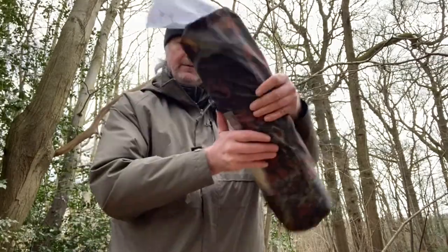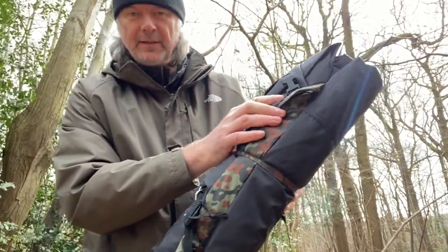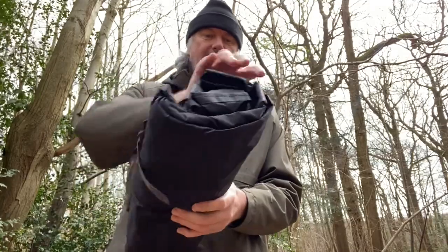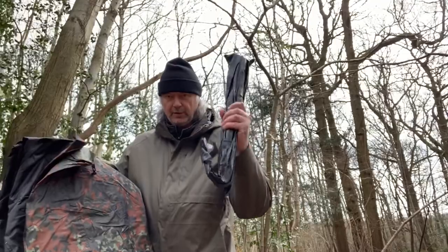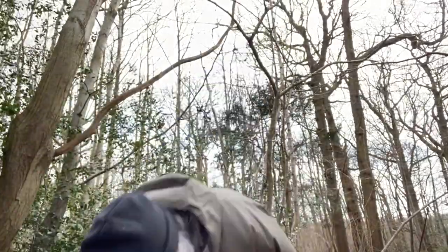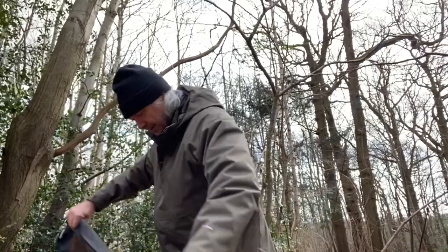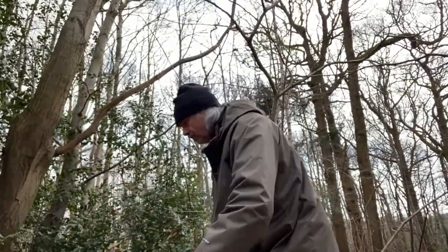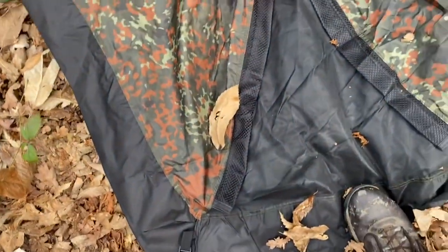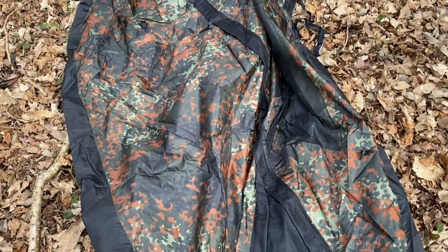There's some instructions in there. Here we are — it's in Flecktarn, probably the best camo there is in the entire world. So let's see what we've got when we unravel it. So that's obviously the cover — the bit that goes on the top — and this must be the main thing. It looks quite big, long lengthwise. It's quite a windy day today so I've got my foot on it to stop it blowing away. So let's get this thing set up.